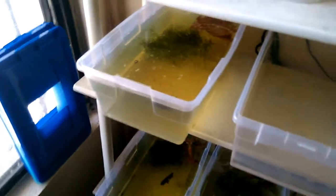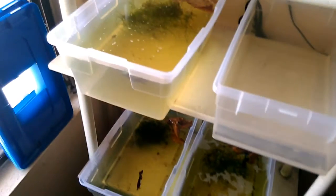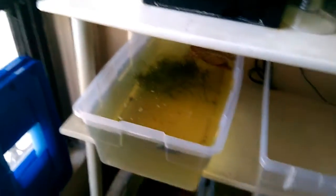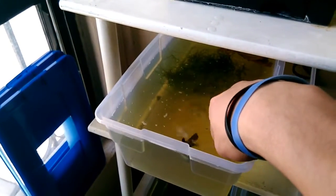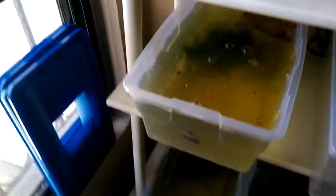Muy bien, muy importante también es realizar los cambios de agua. Es muy importante realizarlos para que nuestros peces puedan tener una muy buena calidad de vida. También conviene remover un poco el agua de vez en cuando para que no se estanque.